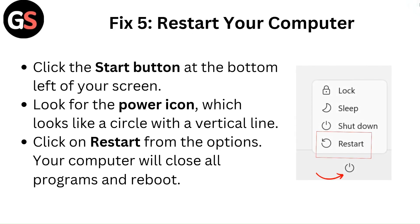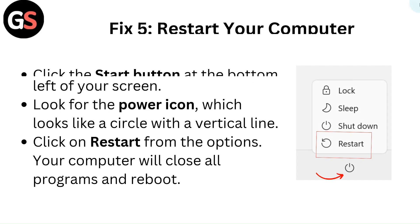Fix 5: Restart your computer. Click the start button at the bottom left of your screen. Look for the power icon, which looks like a circle with a vertical line, then click on restart from the options. Your computer will close all programs and reboot.